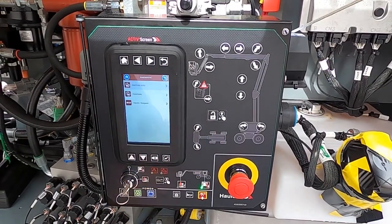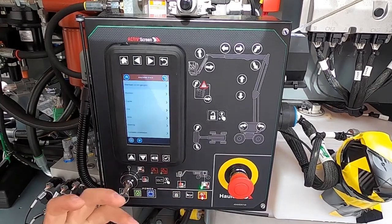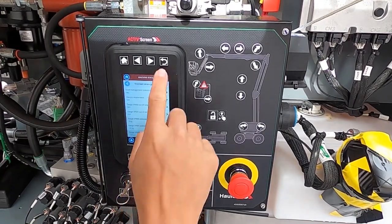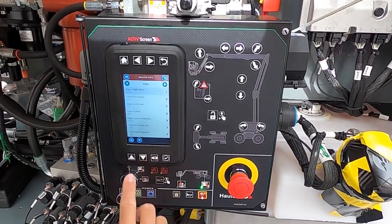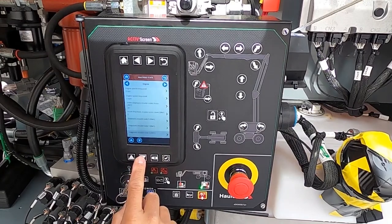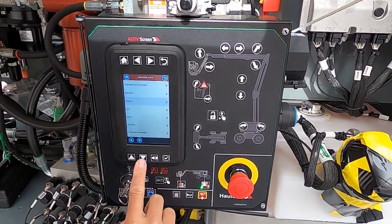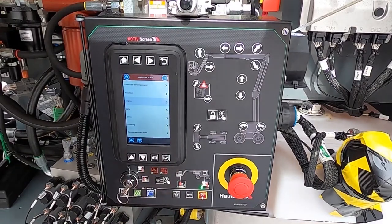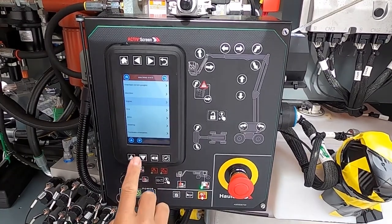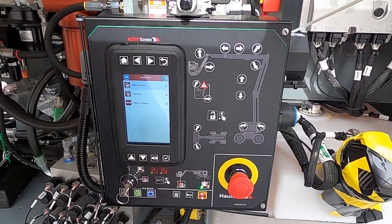Diagnostics: technicians are going to operate in this menu quite a bit. The machine state shows the current status of the machine — for example, if you want to check the weight of the platform, you can see that here. You can also come to engine codes and engine issues, go through the engine and see all pertinent information down to the trouble codes that the Kubota engine offers. This machine has a Kubota diesel engine, so they give us a limited amount of information which we pass on. For anything more, you'd go through Kubota directly.